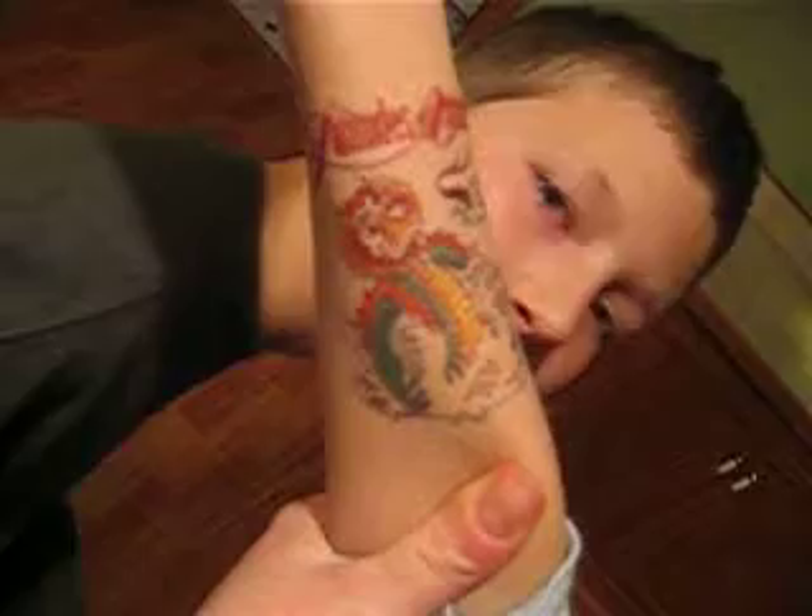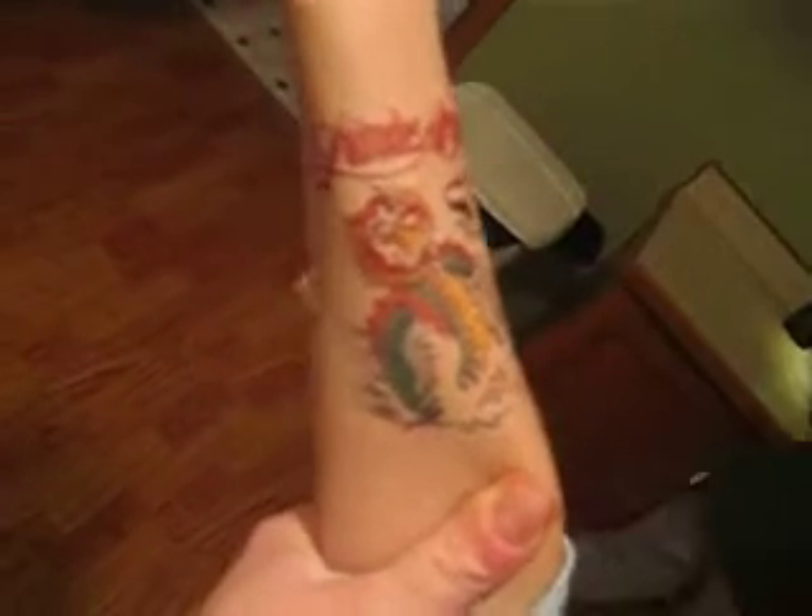What does this one say? I don't know. Latitudes and Attitudes. That's actually a boating magazine that Opa gets. Hi mom. Hi Zach. Cute! Alright, so why don't you show me how you're going to put the other one on.